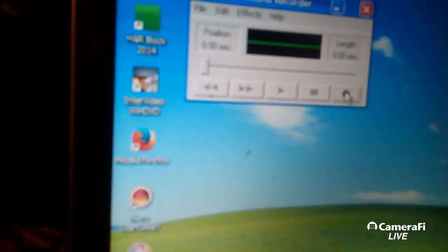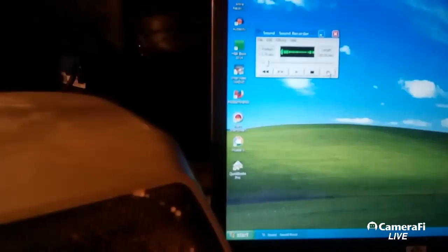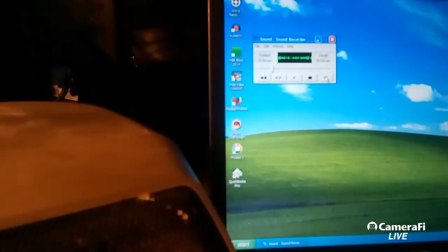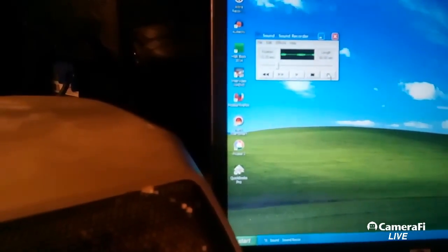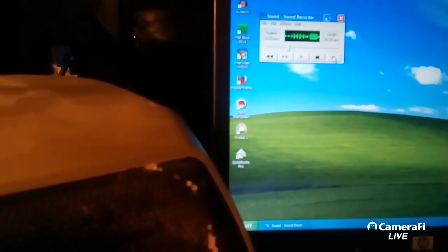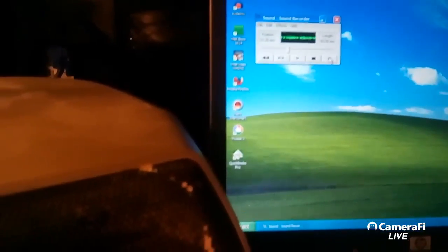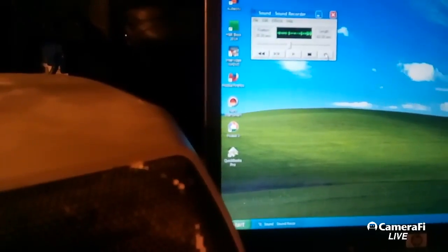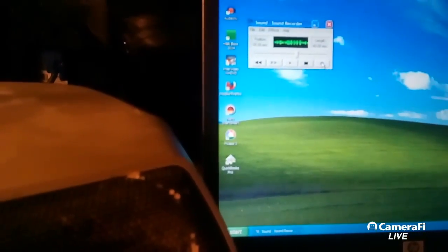I press the record button and it's going successfully — there are no cuts or anything. Just do your thing there. If yours records for more than a minute, then you have to update. After Windows Vista, if they have it for Windows 10, it may work the same as Windows Vista to bring success to your project.